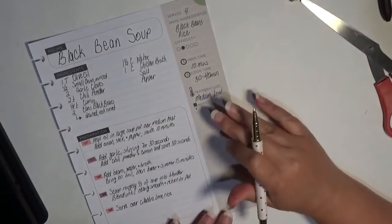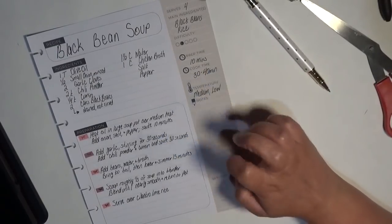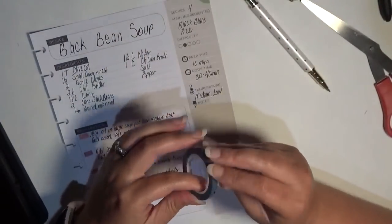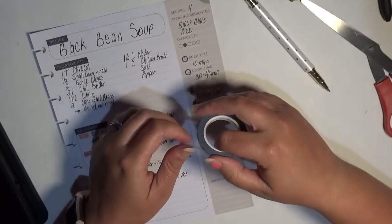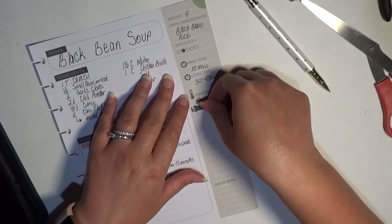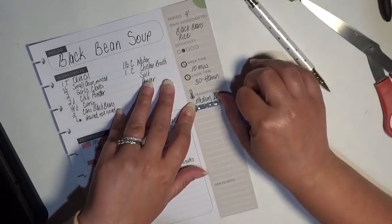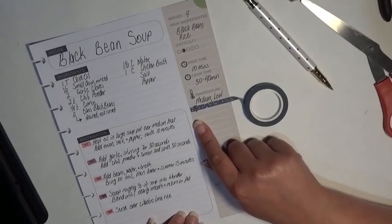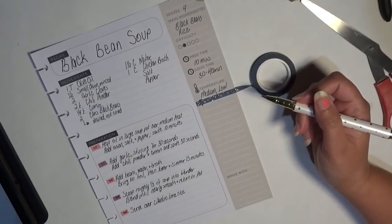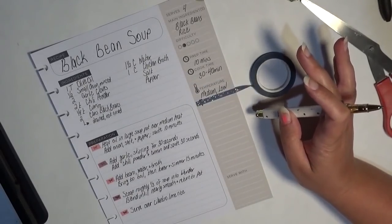Temperature is medium to low. Over here under notes I want to add the rice. Here's what we'll do — I'll go ahead and lay this washi down. I was going to go straight across but I think that would be a little much. Actually I think that looks okay. It's not going to take much to do the cilantro lime rice — it's pretty easy, honestly.